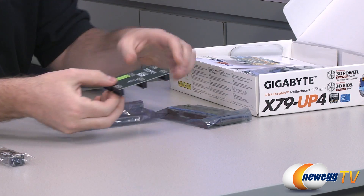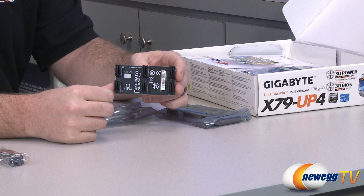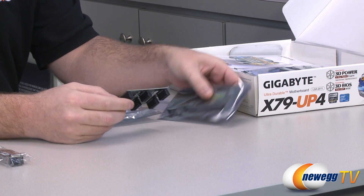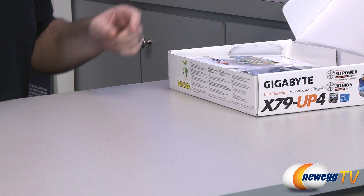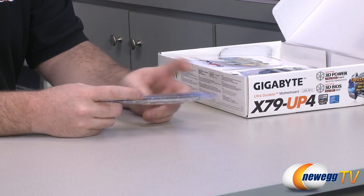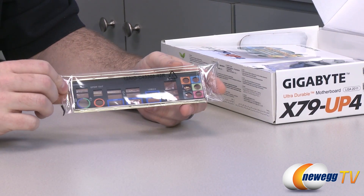We also have a three-way SLI bridge — this is a rigid PCB one, so it gives a little extra support to the cards. And finally we have a four-way SLI bridge packaged in there as well. So if you're going to be going for some high-end video card setups, you should be all set.